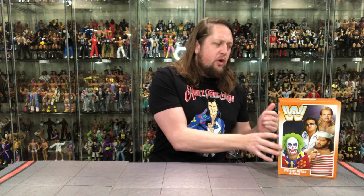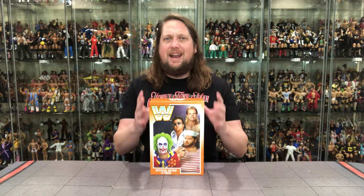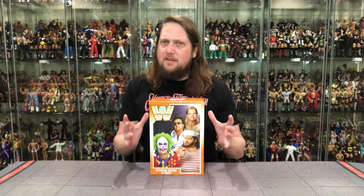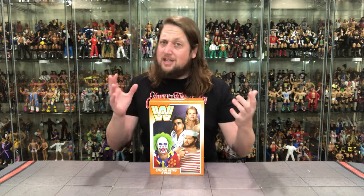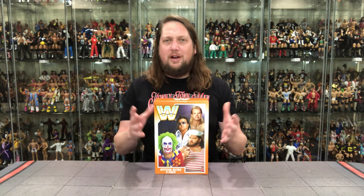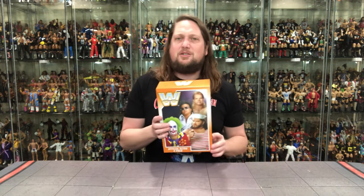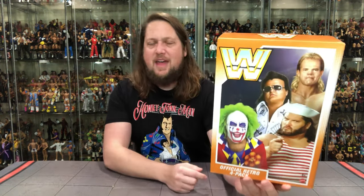A lot of people have wanted this over the years, and we've got some cool comparisons to do in this video. We're going to take a look at the packaging, unbox it, and see where it goes from there. In Mattel Creations fashion, these retro figures come in a nice little box — very cool, protecting the figures.